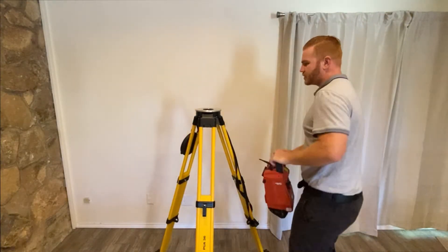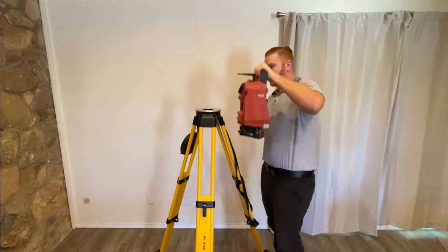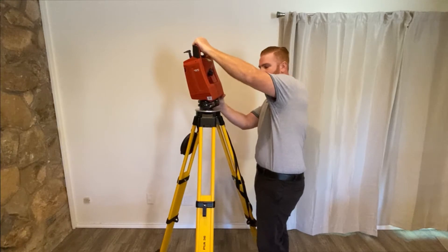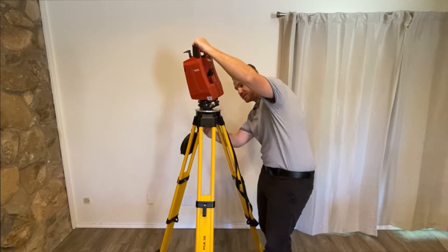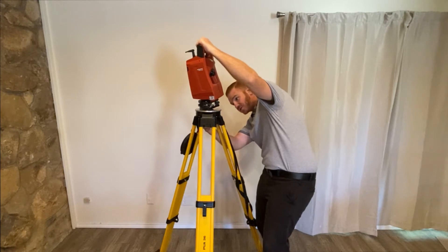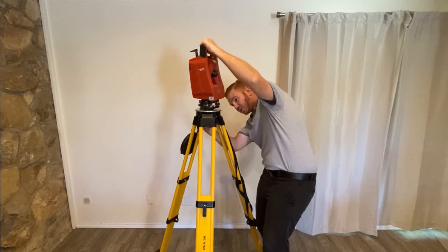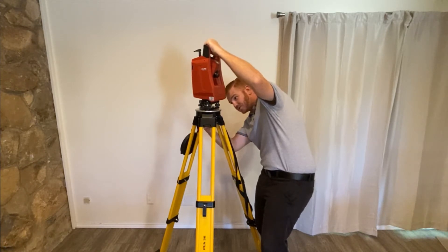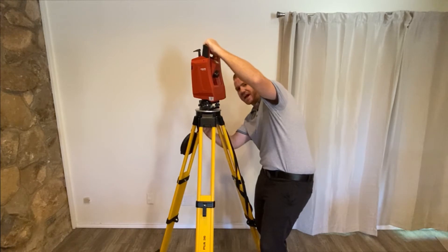Now that our tripod is secure, we're going to go ahead and place our head unit on top. We're going to tilt it away from us just a little bit by keeping our hand on the top at all times until it's secure. We're going to find a threaded stud that's already attached to the tripod and go ahead and install that. We're just going to screw it down until it's fairly snug, because we're going to want to do some adjustments before we really tighten it down.